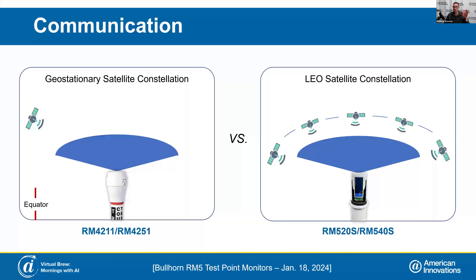Basically, if you can see the sky, there's going to be a satellite there for you to communicate with. This network is able to get a satellite connection anywhere in the world.